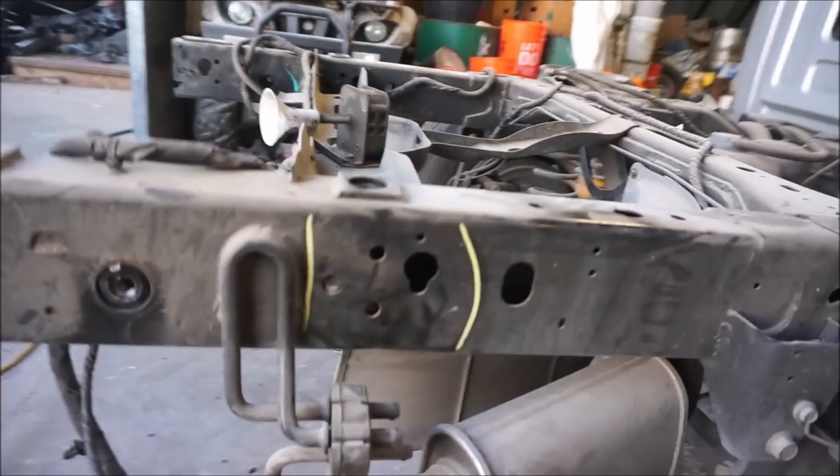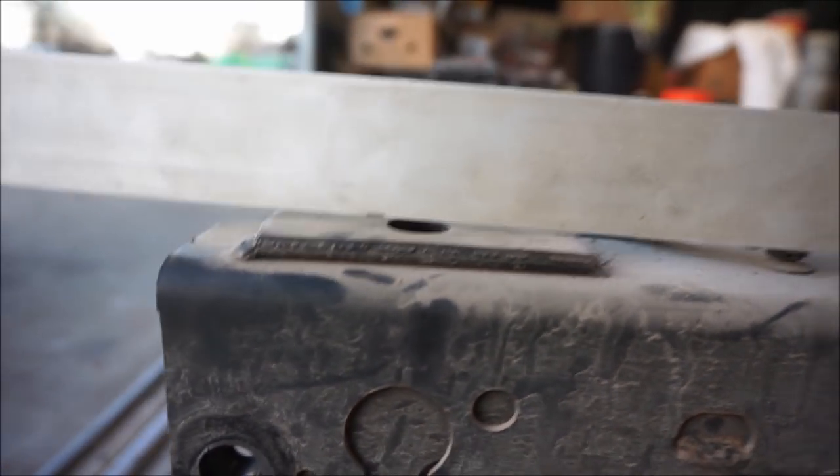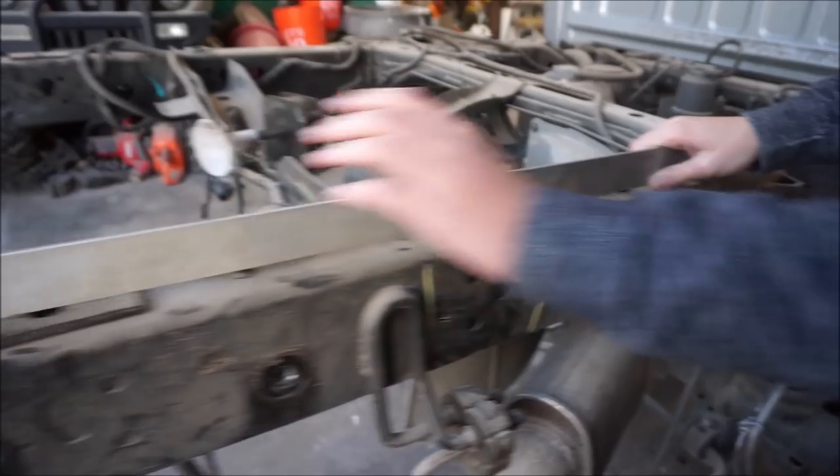Check this out. If we put this ruler right over here like this, you see that it goes back and forth like that — see that gap? It's not supposed to be like that. All these three points are supposed to be at the same level, so we're gonna have to pull this part up.